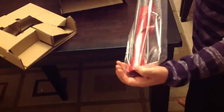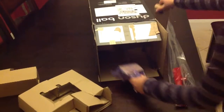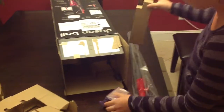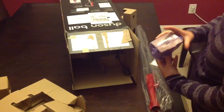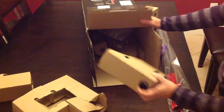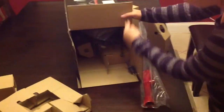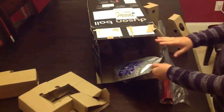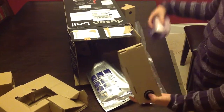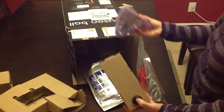We've got an attachment here that is actually the handle of the vacuum. It looks like we've got an attachment in here to help with your pet hair. And another attachment here — a thingammerbob is the technical term.